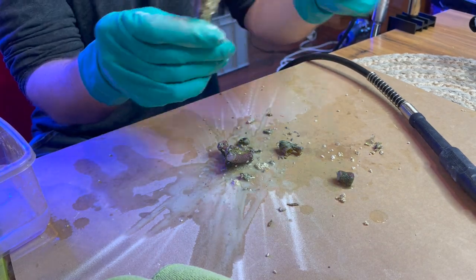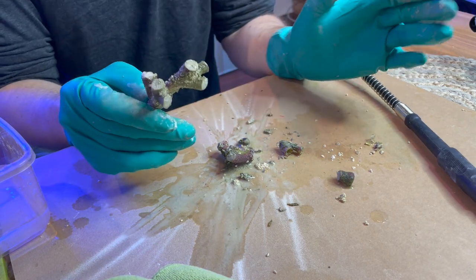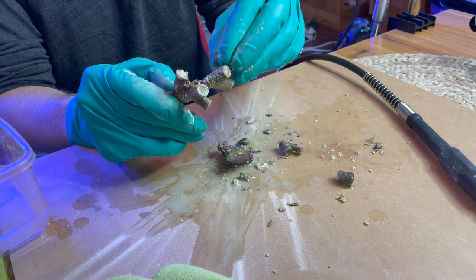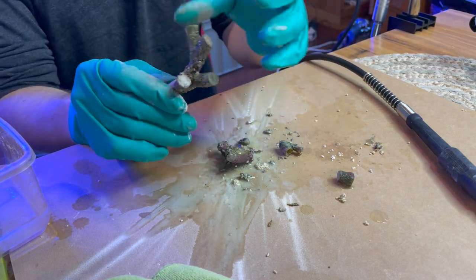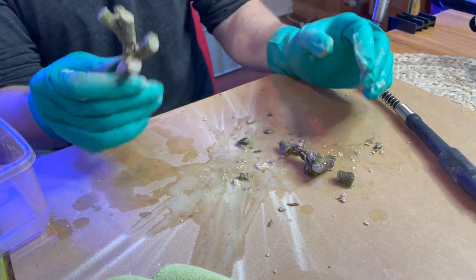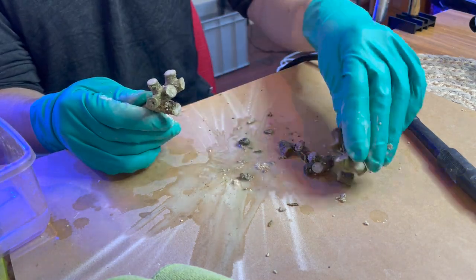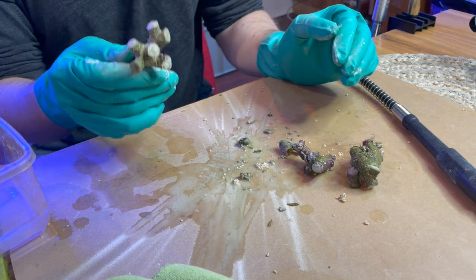I'm going to glue this onto a frag plug and I think it'll look really nice. Hopefully when I treat it well, put it on my frag rack, and give it a bit of love, the live Duncan will re-encrust at least back over the joins — if not the whole skeleton — and start growing new heads. I think from where we started with all this mess to where it's about to be, it'll look really good. Let me just do some super gluing and I'll show you the end result.